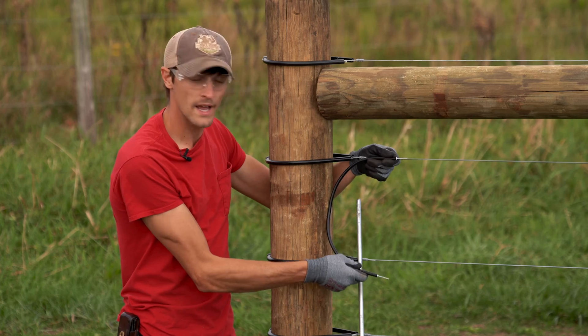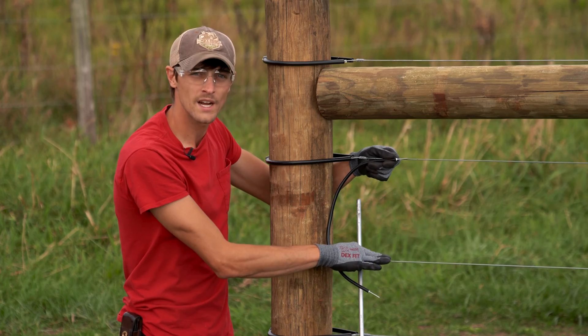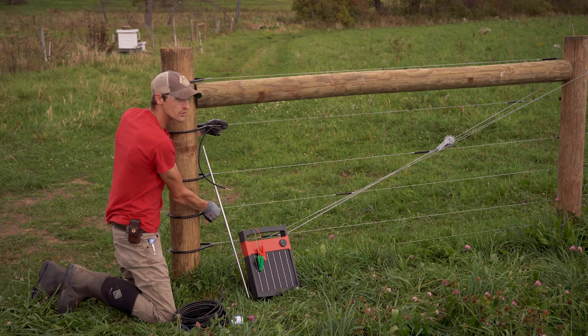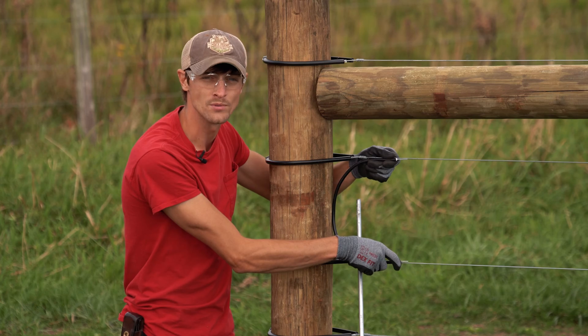We have this jumper cut to length — it looks like it's going to fit nicely. This will be a hotline and this will be a hotline. We need to cut a second jumper that's going to be a little bit longer to skip over this neutral line and go to our lowest hotline. So we're going to cut another one and then connect them using split bolts.